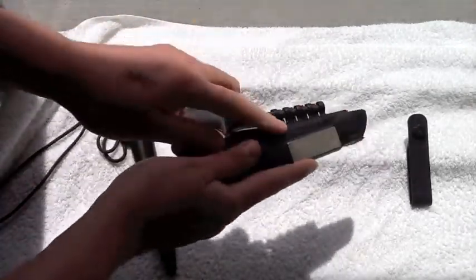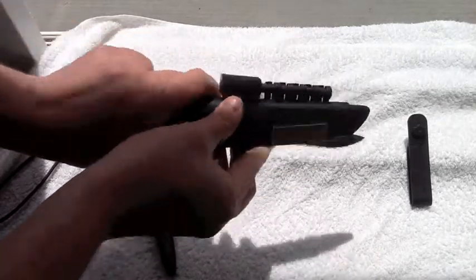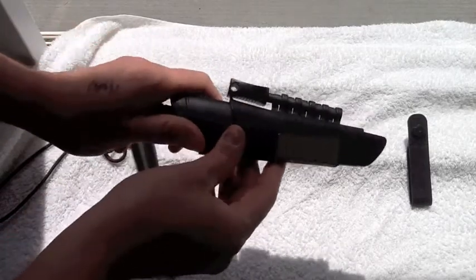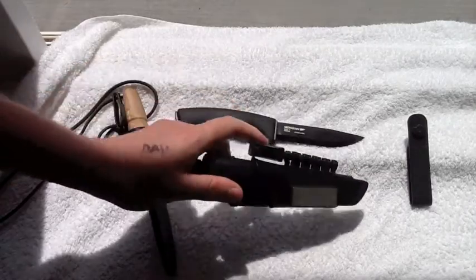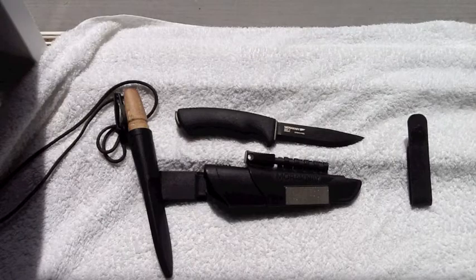You can get this knife without the extra panel attached to the sheath. This panel I do believe will come off, but I'm not going to try to take it off because it will just break it. It has a diamond sharpener and a ferro rod, and the ferro rod is labeled on the package to have 7,000 strikes on it.